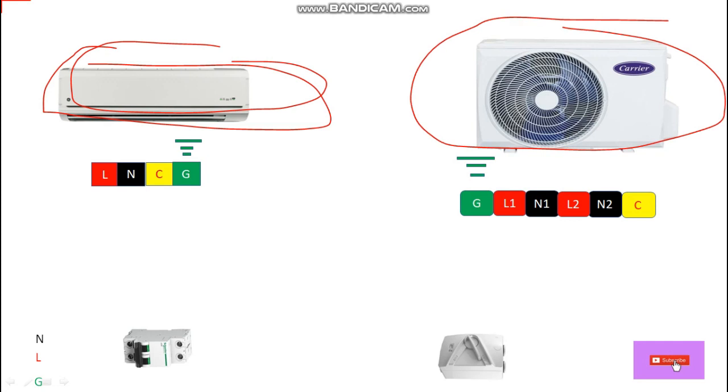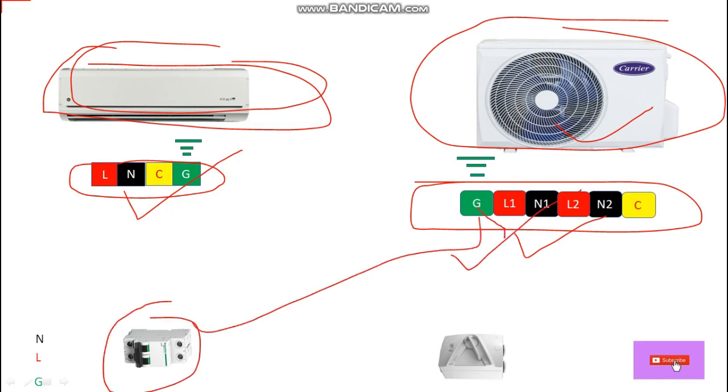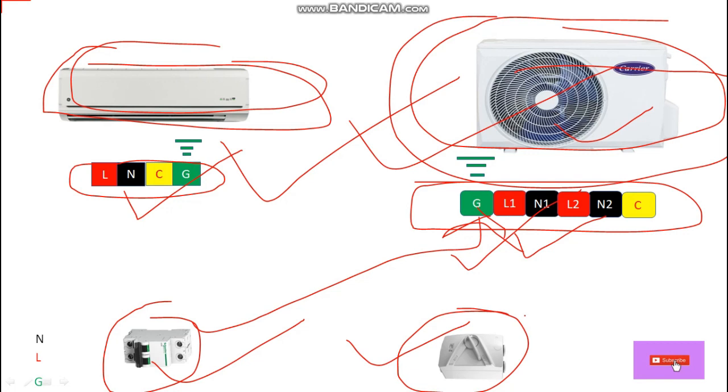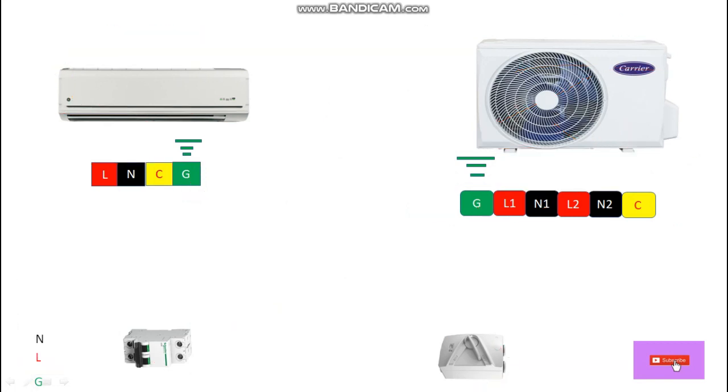These are the terminal blocks for wire connection — this is the terminal block for the outdoor unit where we connect the cables. This is the main breaker for power supply of the indoor and outdoor units, and this is the isolator to isolate the power between this breaker and the AC. We can simply say this is the switch.